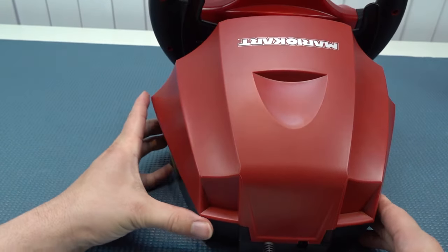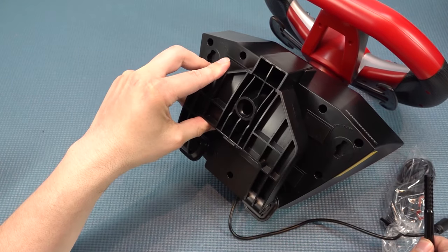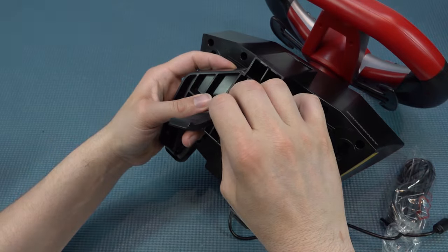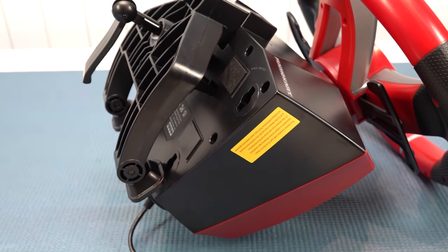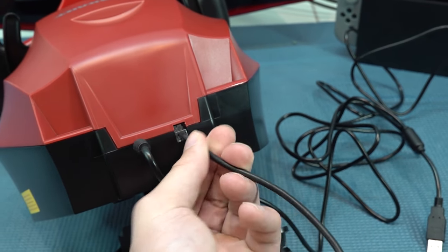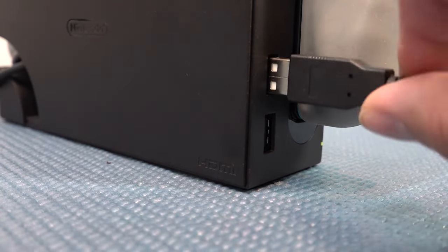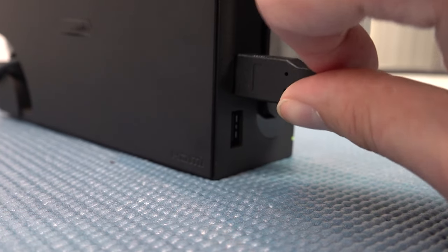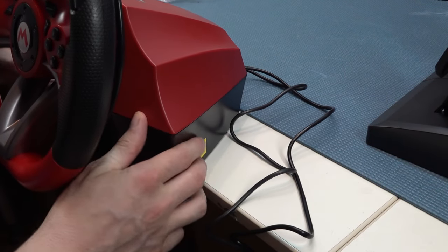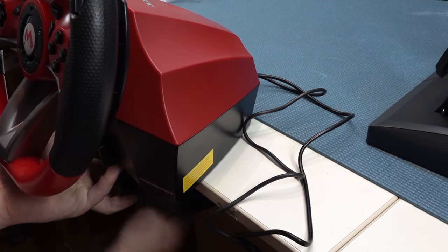Let's take a close look at the bracket. Attaching it is super easy — you just put it down, put the bolt in, tighten it up, and that's it. I've seen this construction with the PlayStation 4 and PlayStation 5 models and it works great. Plugging in the pedals uses an old-school telephone cable — just plug it in. Then plug the USB cable into your docking station and your Nintendo Switch. It's really tight and secure. You can also use the suction knob if you prefer not to use the bracket, but the bracket is super convenient and very fast.